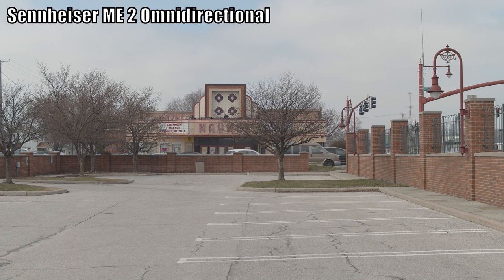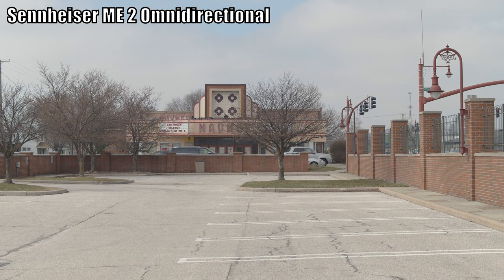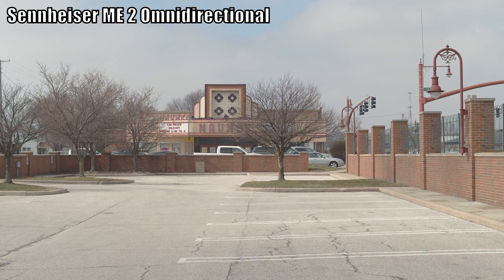Now I'm outside in a fairly open area with a lot of traffic noise around me. We'll see if the cardioid microphones do any better job at blocking out some of this extraneous noise. Starting again with the omnidirectional Sennheiser ME2, clipped to my shirt, looking straight ahead and talking normally. Turning my head to the right, then looking straight up at the sky, then back straight ahead, then directly to the left, then straight down at the microphone, and back to looking straight ahead. That's the omnidirectional microphone with some traffic noise and a little bit of wind.